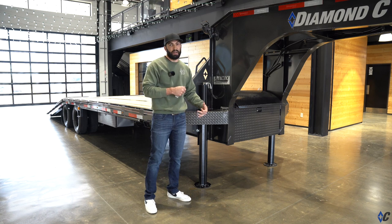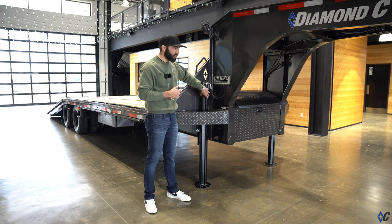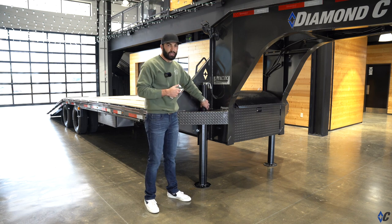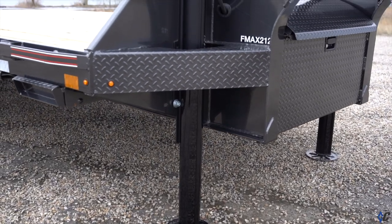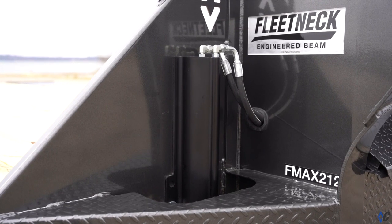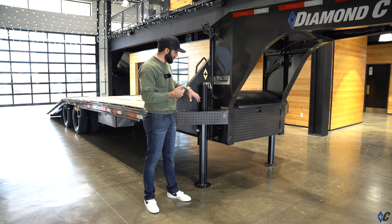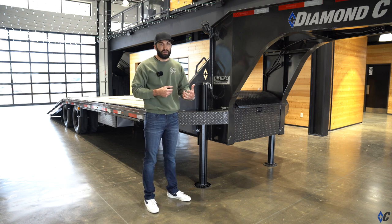Versus the Lippert hydraulic jack, which is an extruded black anodized aluminum casing jack. We have a sleeve that covers the rod at the bottom, but also acts as protection when the jack is retracted in the tow mode. That is how they're lighter.